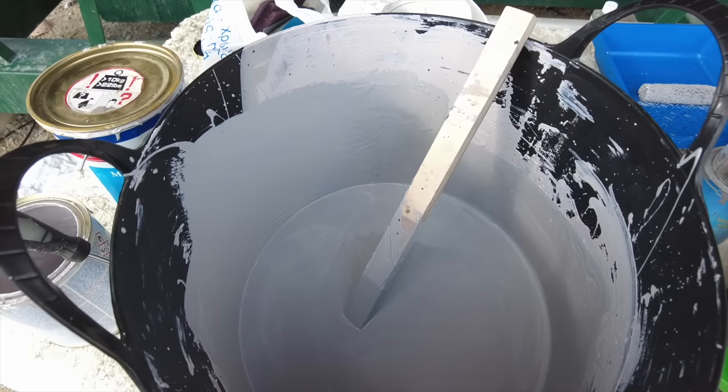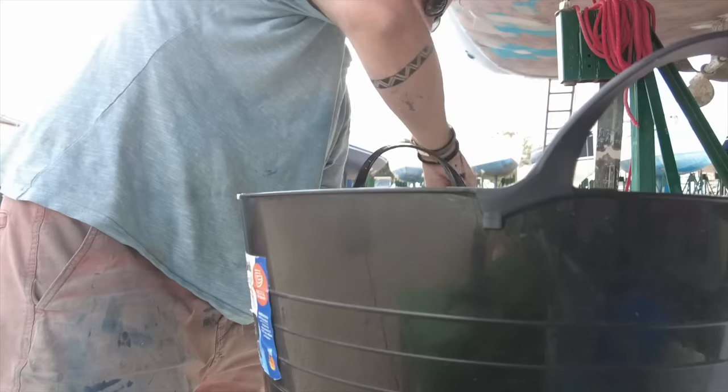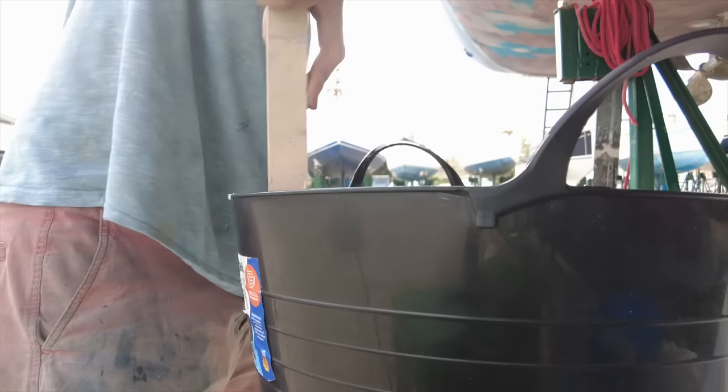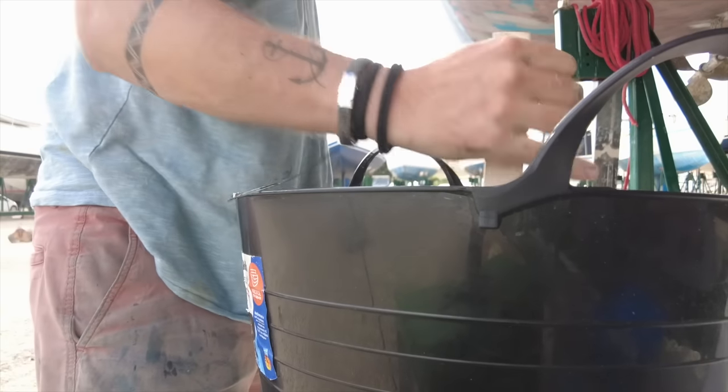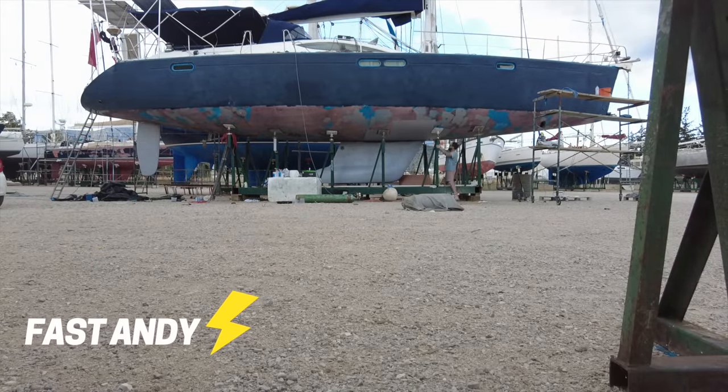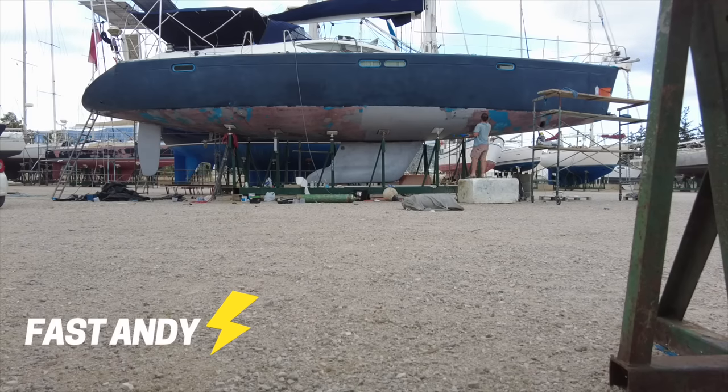I'm mixing it in my big bucket and I'll add some more black to it. Now I'm up to getting on the scaffold - now I'm up to matting the boat. This is the finish, a bit dirty with loads of rain on it, and that is what we're going for over there. I'll show you how I'm doing this.